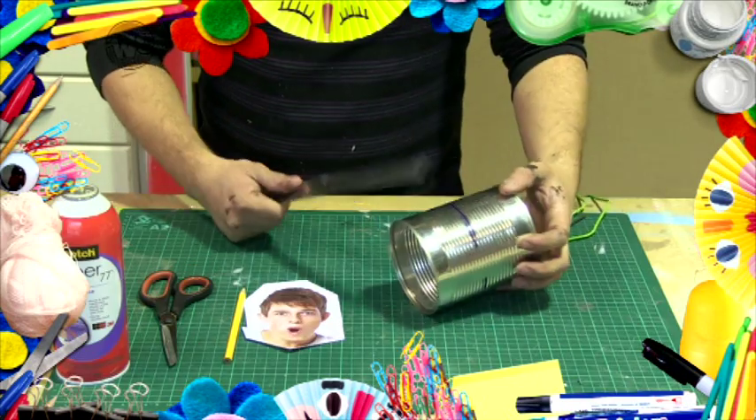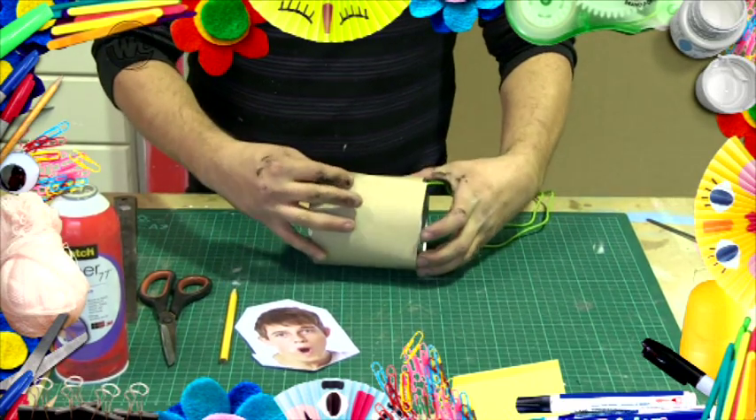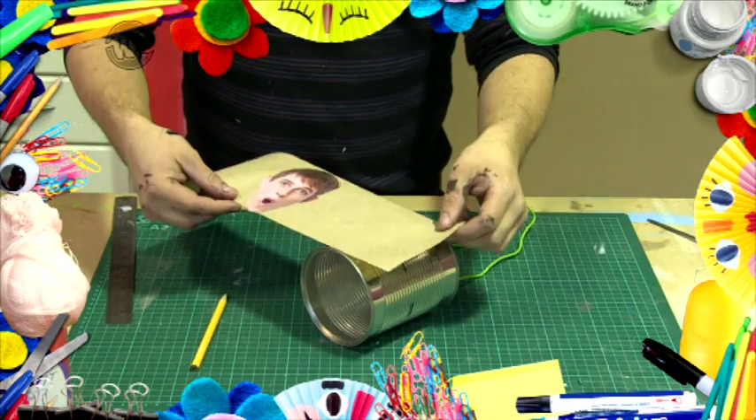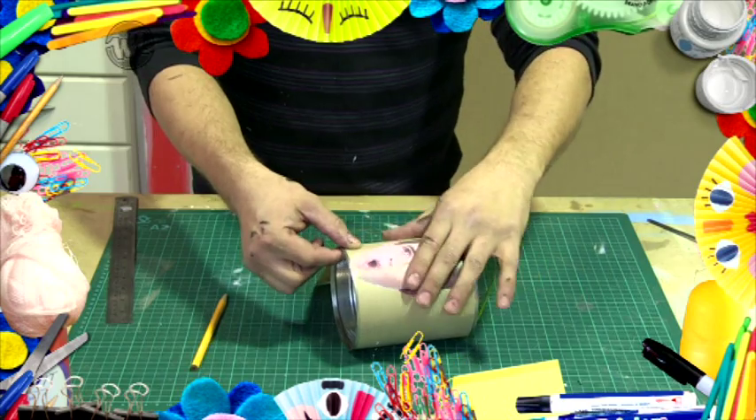Then it's all about decorating however you like. Measure up a can to a piece of paper so it's the same size, and then you can add whatever you want to it. It could be a photo of your family, doesn't matter. Then just glue it in place and Bob's your uncle.